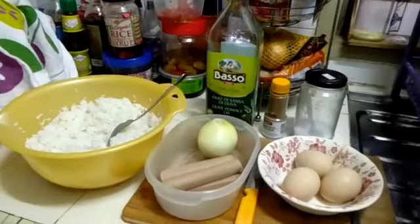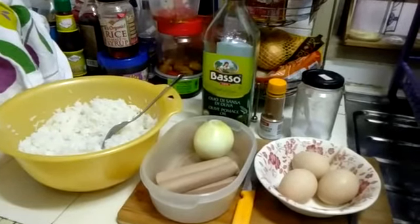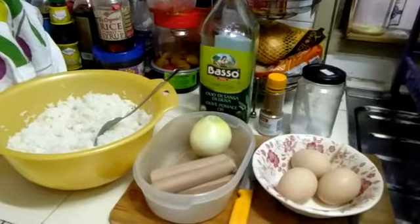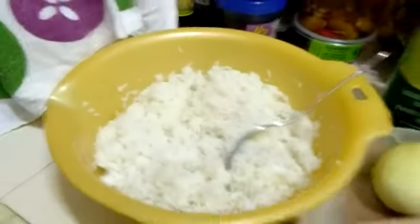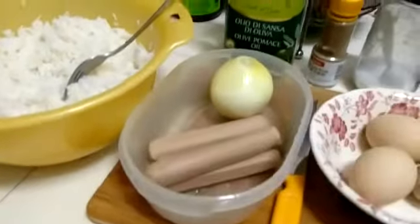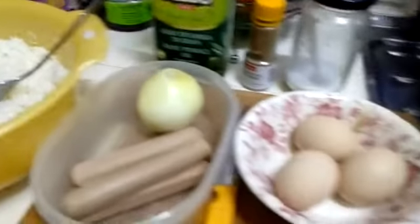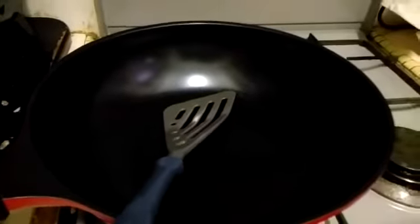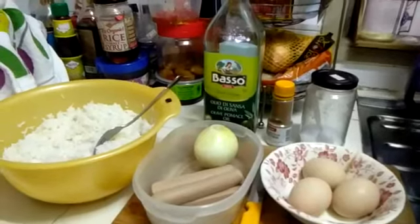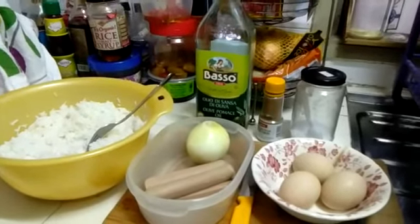Hello, good afternoon. Our next recipe would be fried rice. These are the ingredients we're gonna have: cold rice, some sausages, onion, eggs, salt, pepper, oil, and a wok to fry in. Before we get cooking, I would like you to wash your hands.